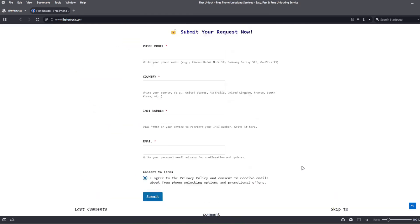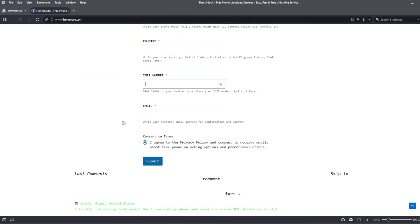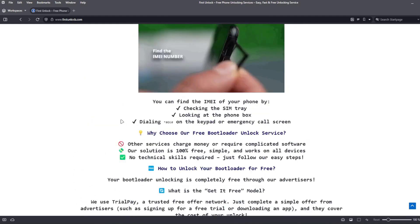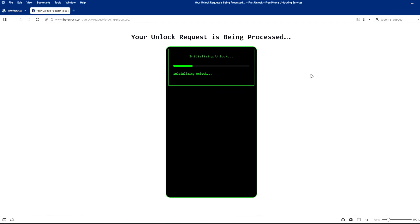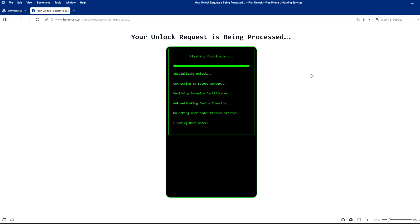Next, complete a short form on the website, including your phone's exact model, IMEI number, and a valid email address. After submitting these details, follow the simple instructions provided on the website. Once you've completed these steps, the unlocking process will begin automatically. This method is completely safe, does not void your phone's warranty, and will not erase any data from your phone.